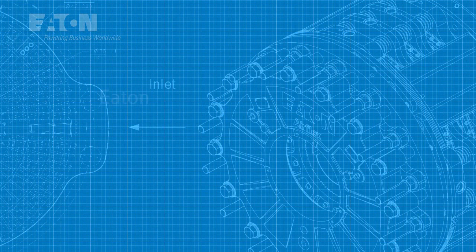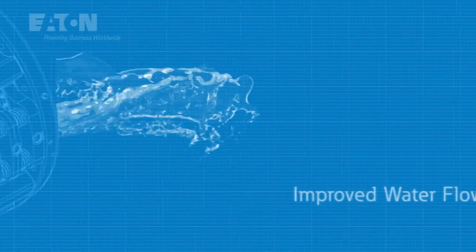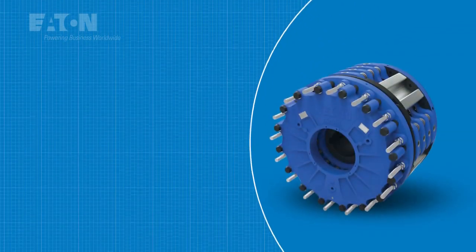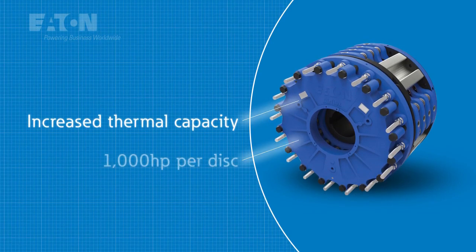The Eaton AirFlex water-cooled third-generation brake. Built with a revolutionary patented water jacket design that drastically improves heat dissipation, the water-cooled third-generation brake boasts an increased thermal capacity and a best-in-class 1,000 horsepower rating per disc.